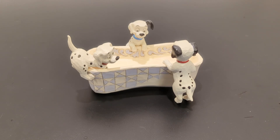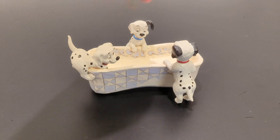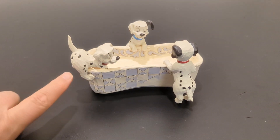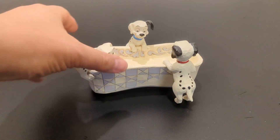This Gymshore figurine featuring 101 Dalmatians peeking into a tub is extremely detailed and highly collectible, just as all Gymshore figurines are. As you can see, the detail here in the front as well as inside the tub is impressive, and all of the Dalmatians have extreme detail in them.